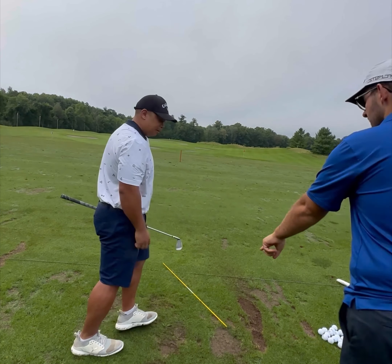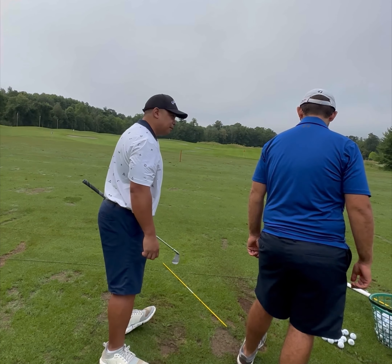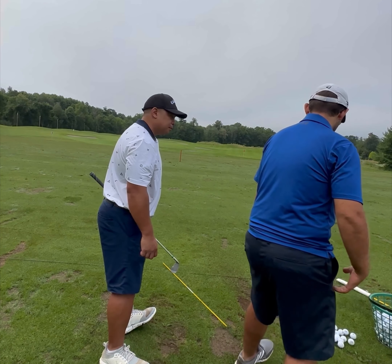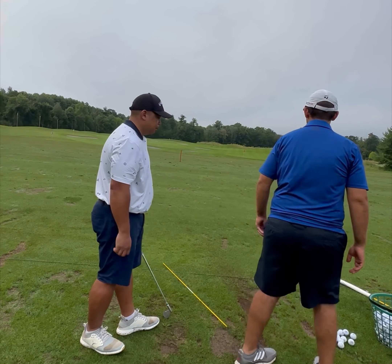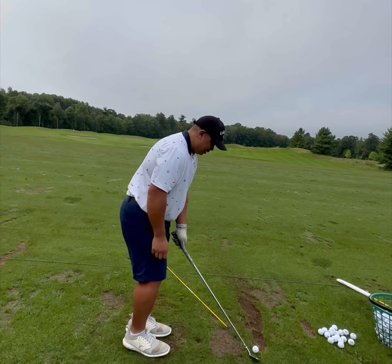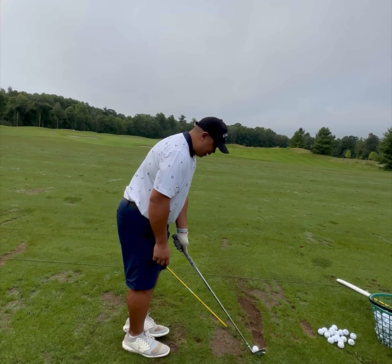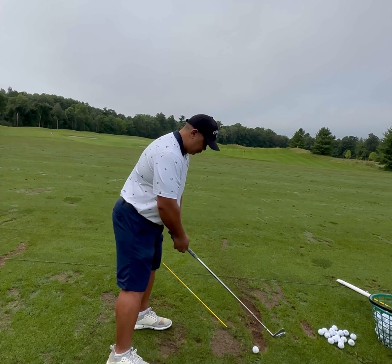Stay there in your finish. Looking at your front toe, you're kind of falling back a little bit — I want to see you more posted up. To get more stacked, just feel that ground weight — that 'Grant' weight feel.